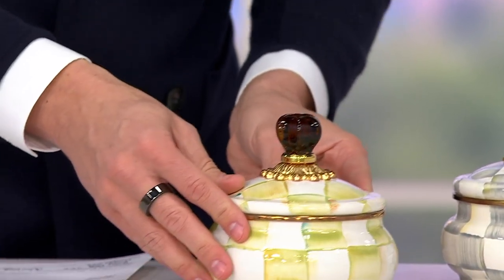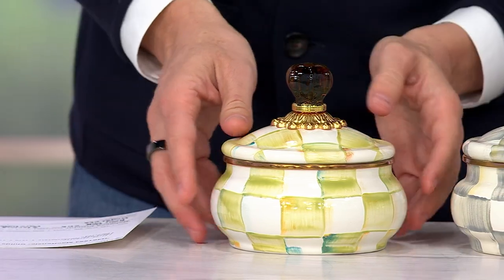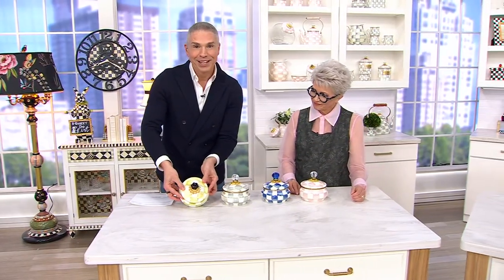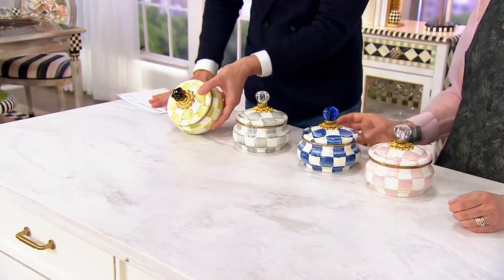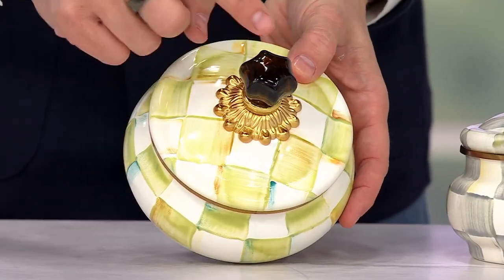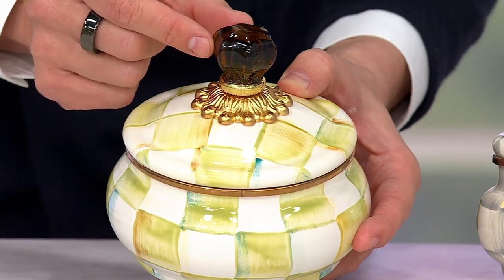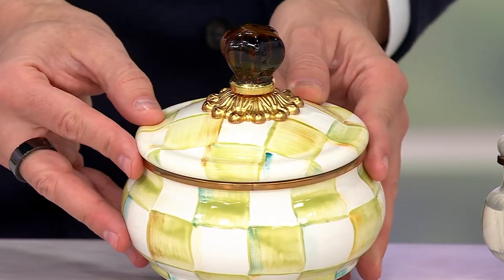These are very, very popular for obvious reasons — there are so many uses. We'll show you all the different uses. I want to just show you the color choices in case you're learning the names. This one is your parchment check. Parchment is the one that has this beautiful kind of citron-y look and feel. On our screen you might not be able to see it, but that's a beautiful amber-colored knob and it's really beautiful. It complements the piece so well.